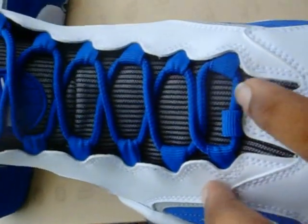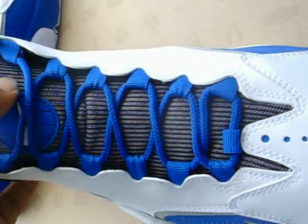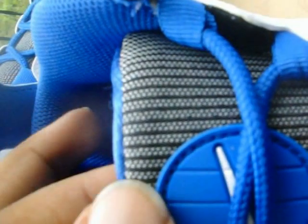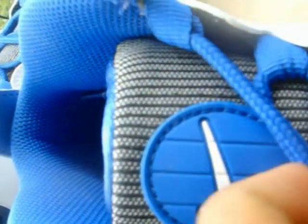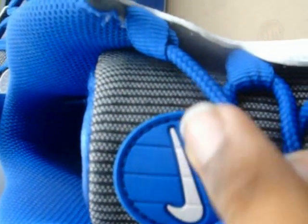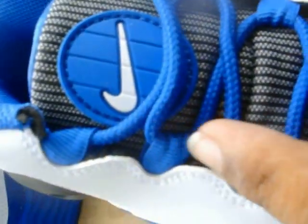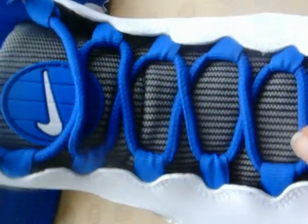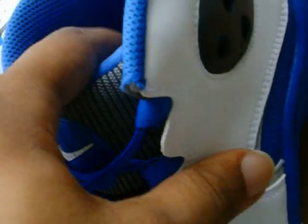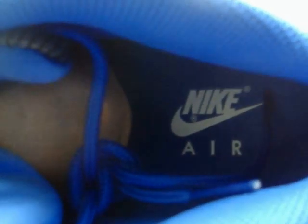More of that white contrast stitching. You've got a pinstripe mesh tongue - black and white, of course. Got a Nike Basketball logo rubber patch in game royal with a white check on that. Game royal blue lace loops, and game royal laces as well.